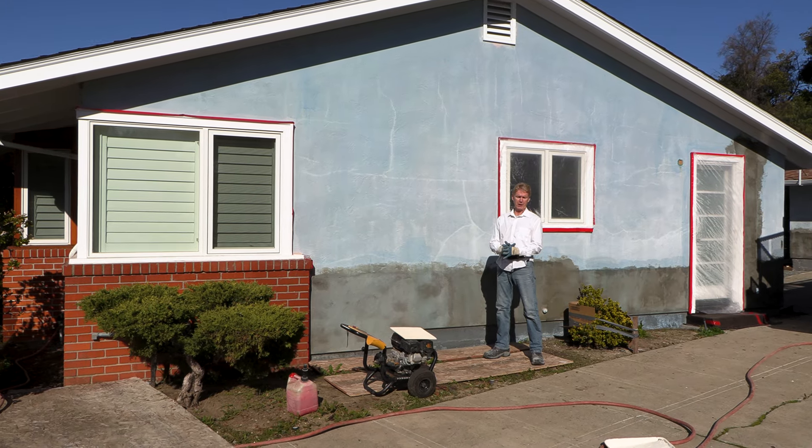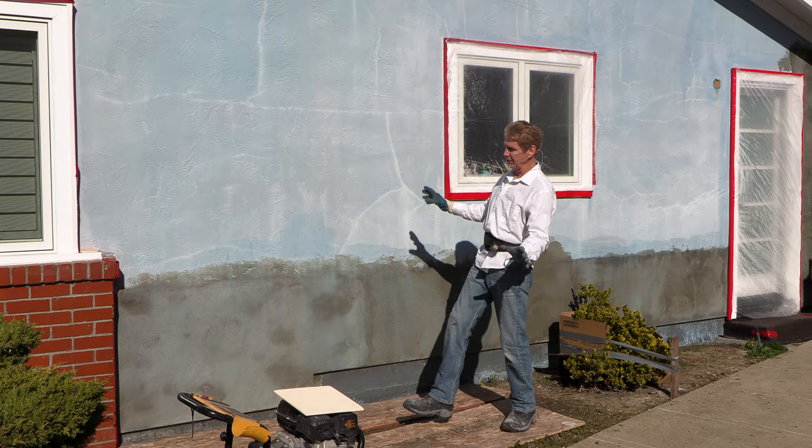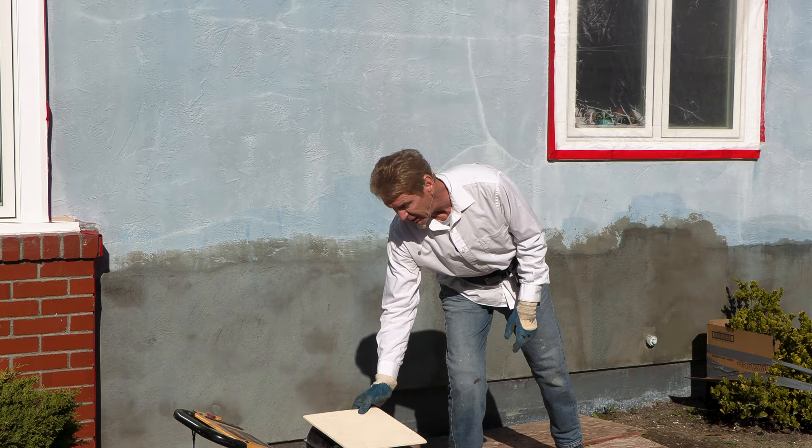Howdy folks, Kirk J, Lou, Carl and Dan here with Kirk Giordano Plastering. What I want to explain today is we're going to color coat this entire house — we're going to make this look like a fine sand finish, elegant for buildings, finer homes, and all the rest of that. That'll be in the description of this video.